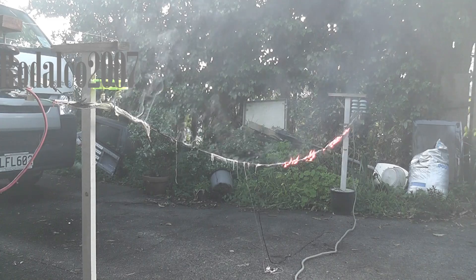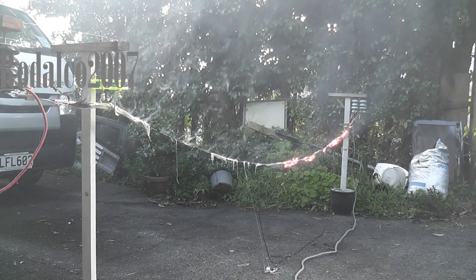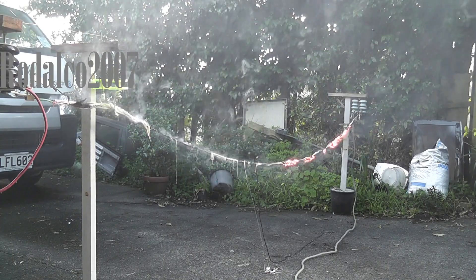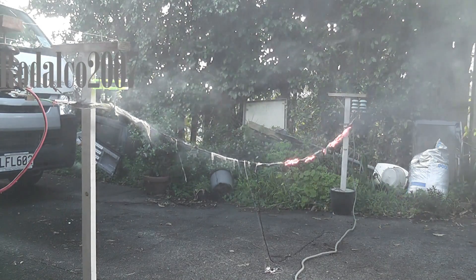Stay out of the fumes. The conductor is broken. Need to do a repair. I'll give it another shot. De-energize the devices. Safety first.